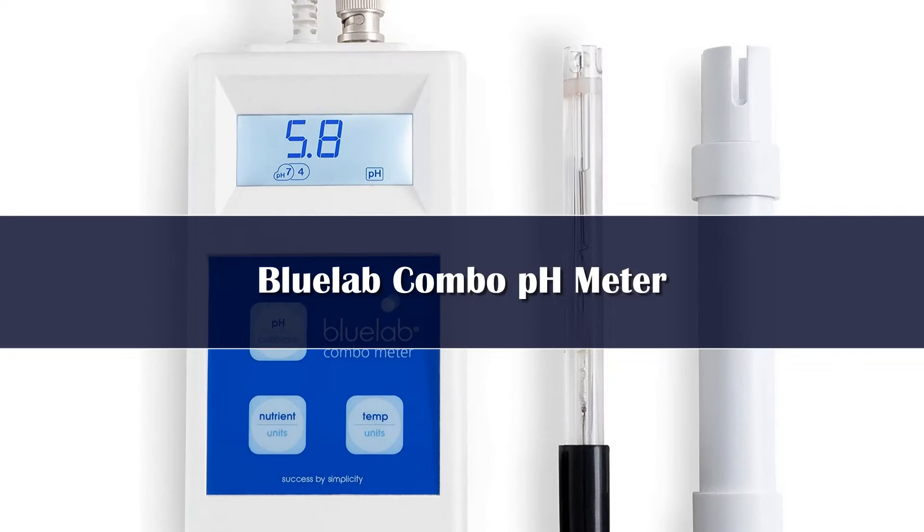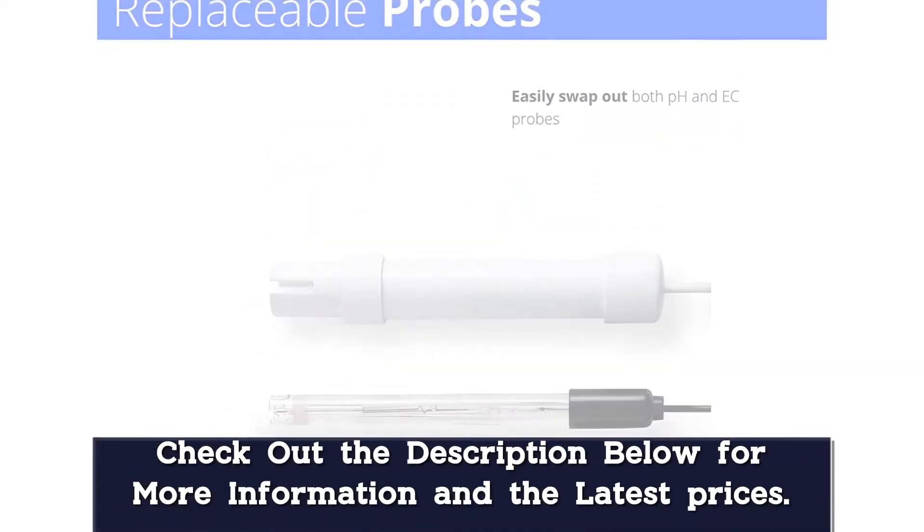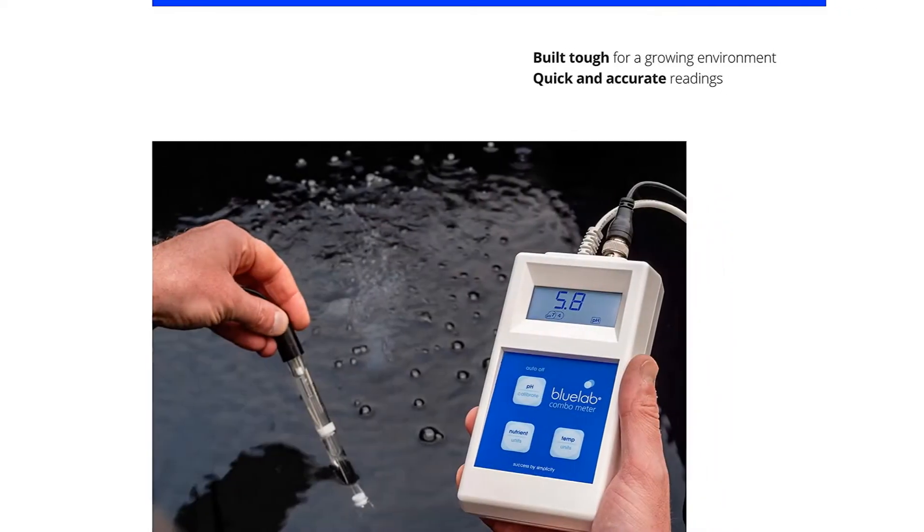Number 5: The BlueLab Combo Meter is the de facto standard in combination pH, temperature, and ppm/EC TDS meters. It's the one that I recommend most often, as well as the one that I find most growers to be satisfied with.